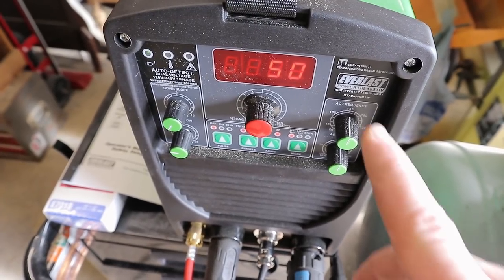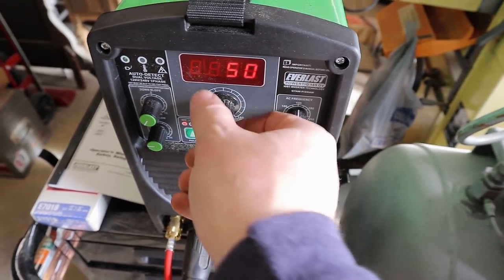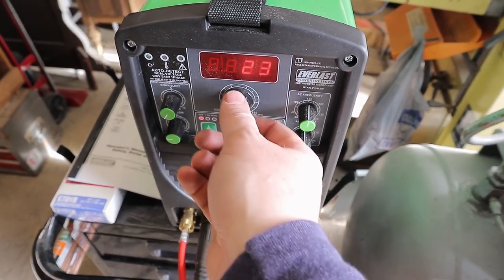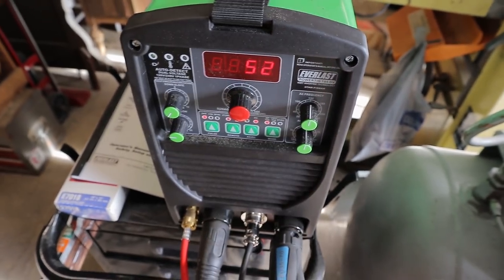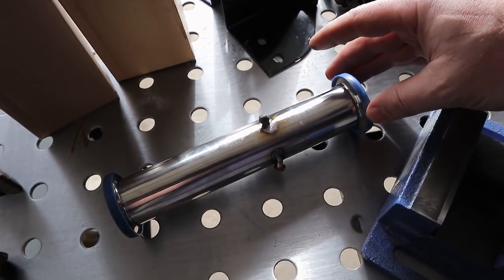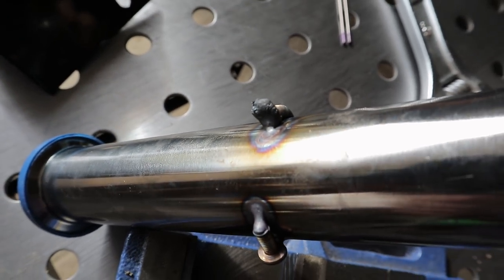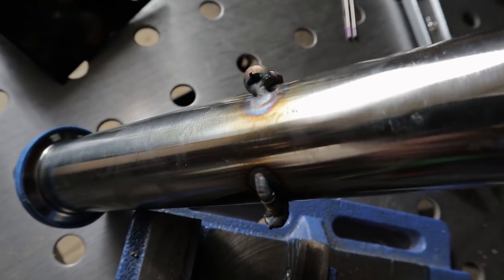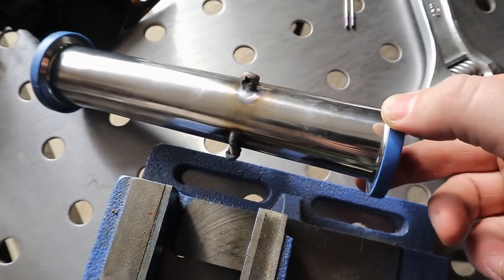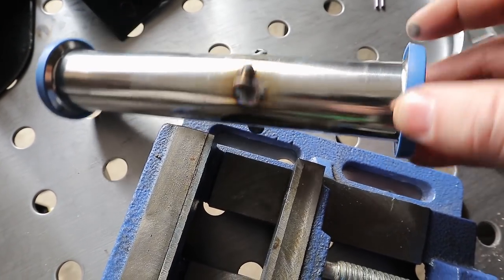For reference, to make these welds I'm using an Everlast PowerTig 185DV and I was only at 50 amps to do those. I can crank this all the way up to 185 and really pump some heat in and blow holes right through everything. I was doing fusion welding — just melting the ends of these screws without any filler. This should prevent the tube from sliding in that block. If there's any sort of load on the penstock, this will stop it — I'm fairly certain it will.